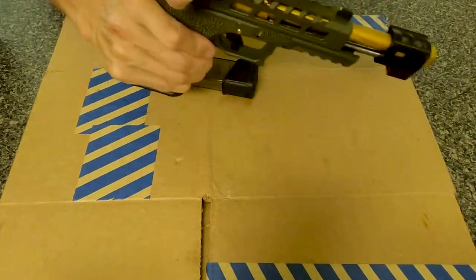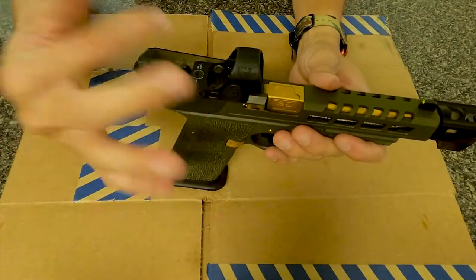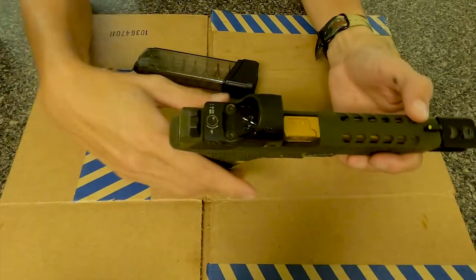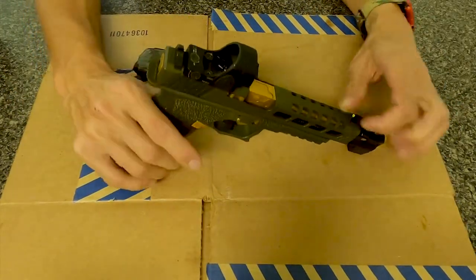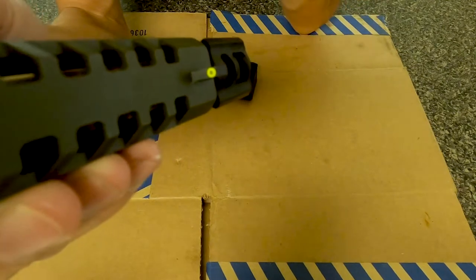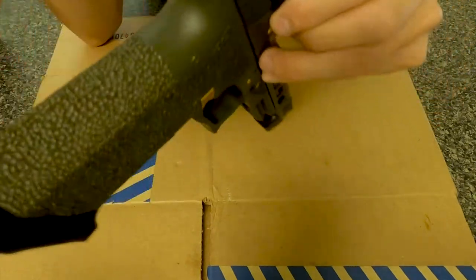So I went with OD green, black, and gold accents. Ameriglo suppressor height sights — which are never going to be used, they just look good on it. It's blacked out on the back with Tritium in the very center, and the circle is yellow. The Trijicon is the 1MOA SRO.